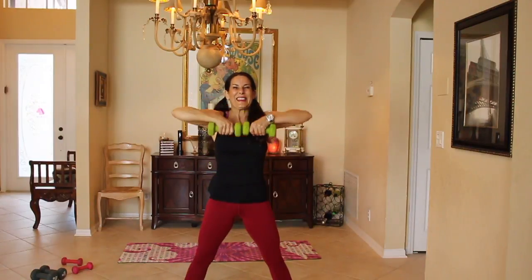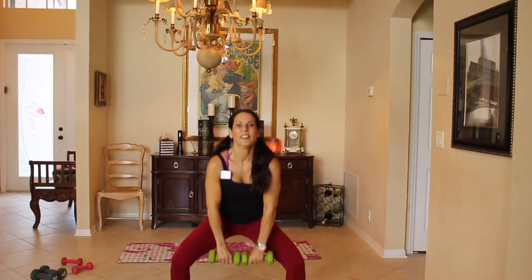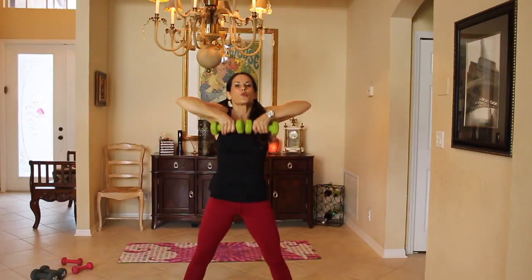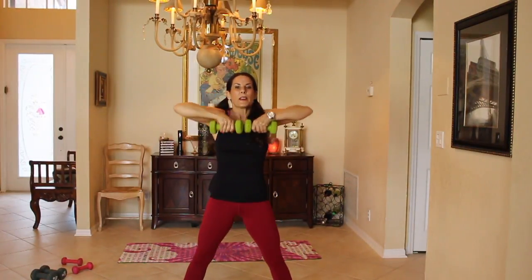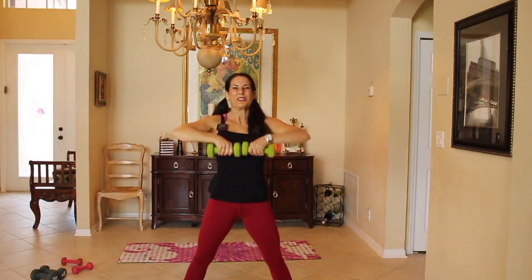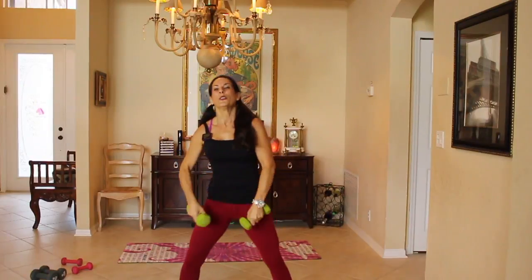Plie squat, upright shoulder row. Plie squat, upright shoulder row. And make sure your knees are going out — I want you to feel that in your inner thighs. Upright shoulder row — see how my elbows are really high? Keep it going. Finish it off here.